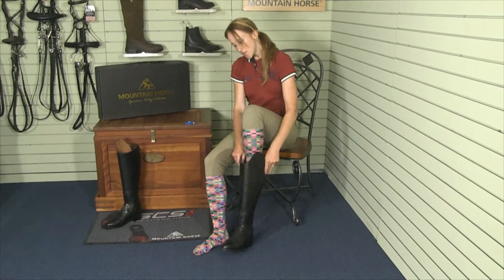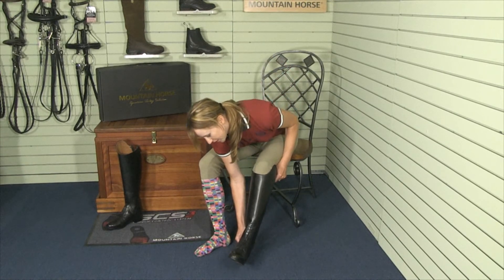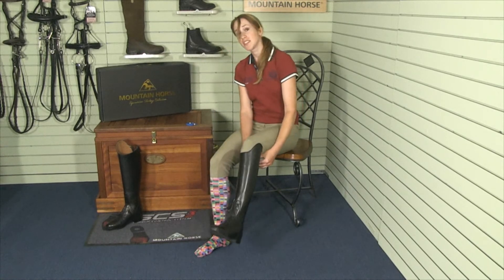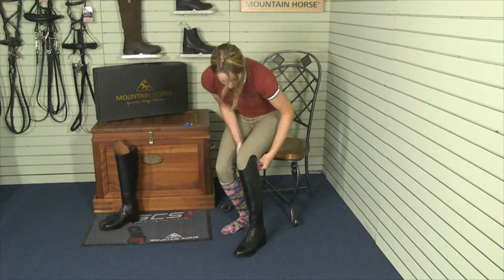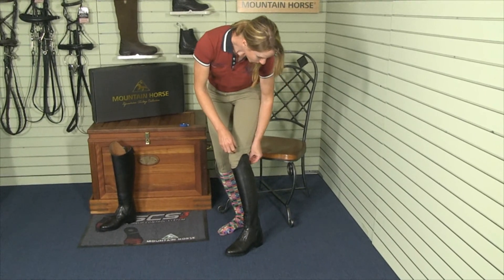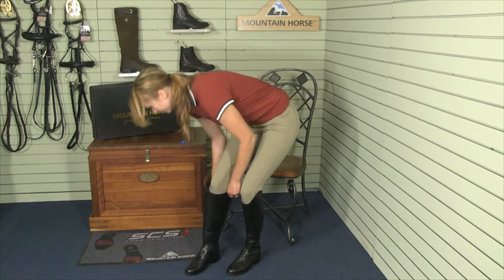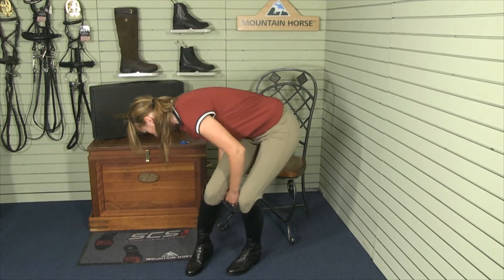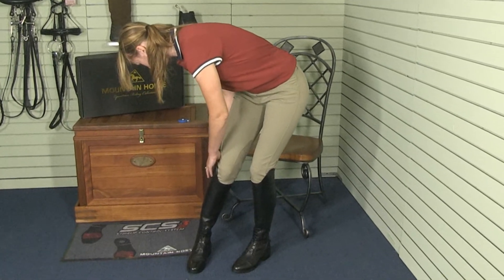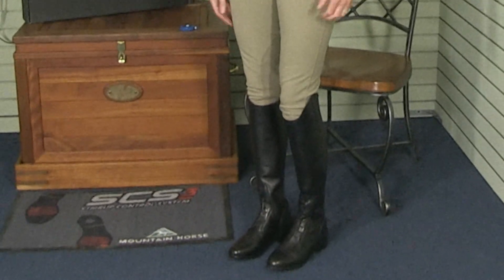A properly measured tall boot will be a bit too tall at first. It might hit the tendons in the back of your leg. This is normal, and after a few days the leather will soften and crease. And my properly fitted tall boots fit perfectly.